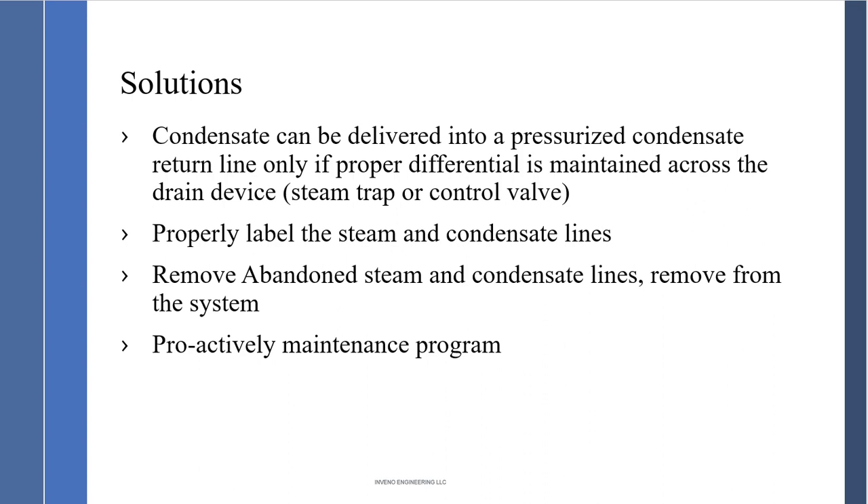Condensate can be delivered in a pressurized condensate return line when the proper differential is maintained across a drain device — a steam trap or control valve. Understanding P1 and P2 is key. Also, label steam and condensate lines, including flow direction. If steam and condensate lines are abandoned and will never be used again, remove them from the system — don't leave them energized.